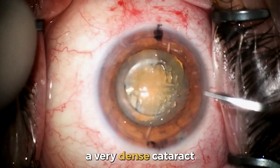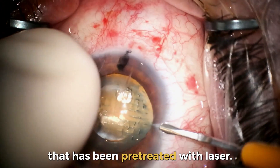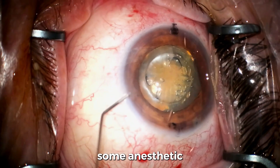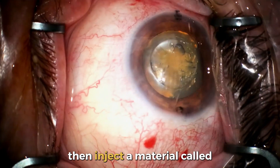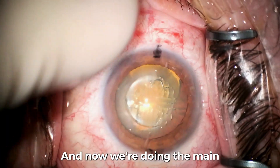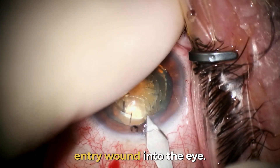This is a very dense cataract that has been pre-treated with a laser. You can see I'm performing the side ports and injecting some anesthetic into the eye to numb it. Then we inject a material called viscoelastic material that keeps the eye formed and open.